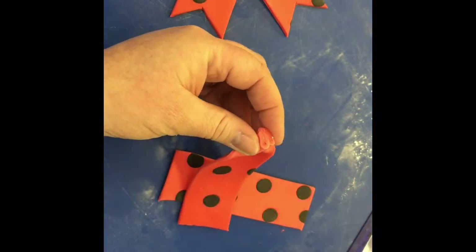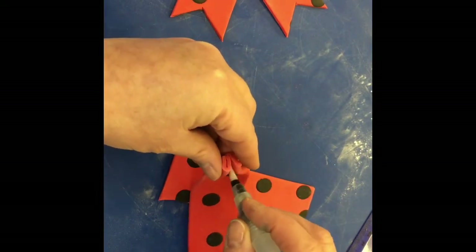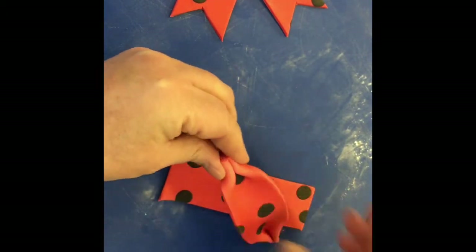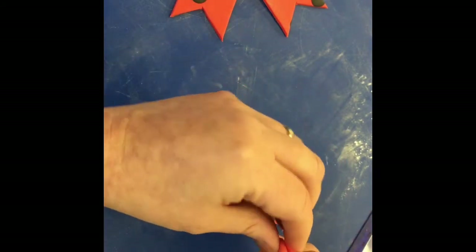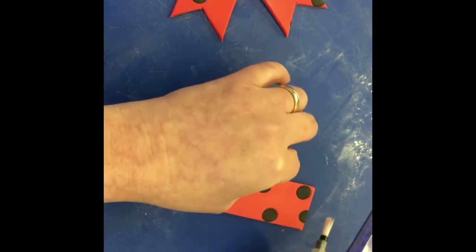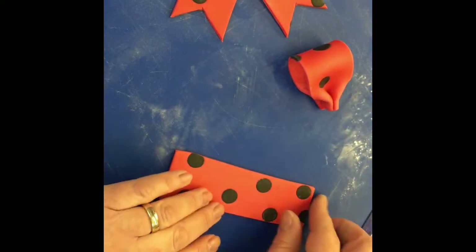It's actually the same as what I just did. At this point I'm going to use a little bit of water just to help them to stick. Then fold it in half, again using a little bit of water to stick. I encourage that to stay open and not to go flat.